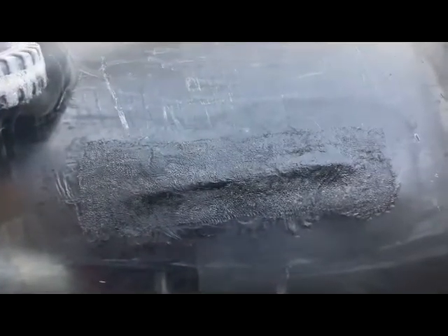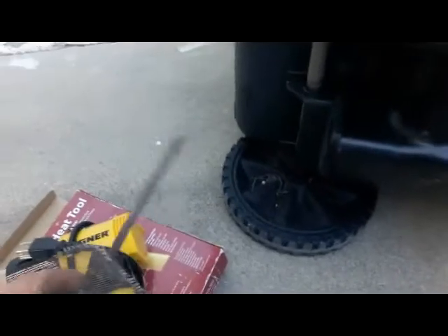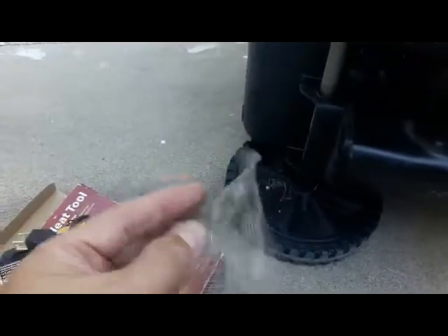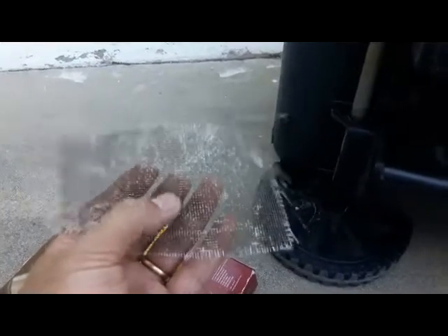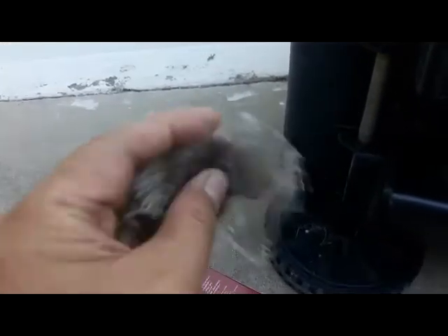I'm going to share this technique with you. All you need is a heat gun — I got this one at Home Depot — a flat screwdriver, and screen material from a window. I happened to have an old window I wasn't using sitting in my backyard. One type may be steel material, this one looks like it may be fiber — it's the kind of insect screen you find on windows.